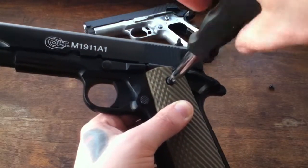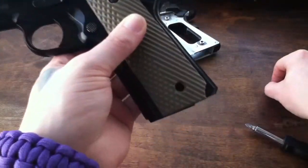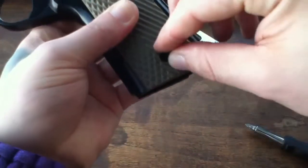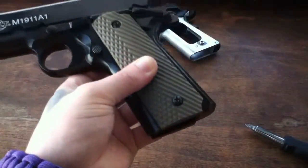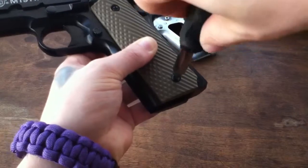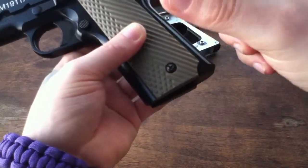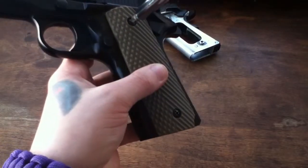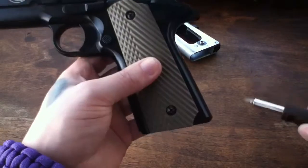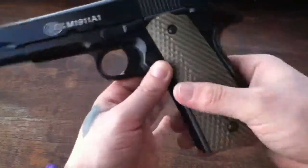When tightening the screws you want to be careful, because the bushings are plastic. Make sure everything is lined up pretty well. You don't need to tighten the bottom one too much because you don't want to mess anything up — just tighten it until it gets snug and stop. This one you can tighten a little bit more. Pretty much just so the grip doesn't move around at all and you're good.